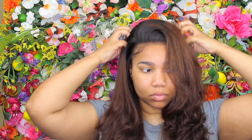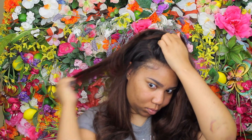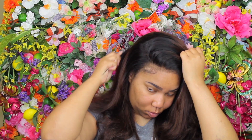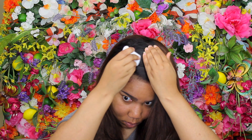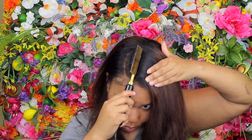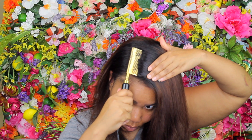All I did was sew the elastic band to the flaps — I didn't use any glue or anything — and as you can see it does lay flat, so you don't have to worry about that. It is voluminous though. I did wash it and I want to make sure I'm showing you how I usually wear my wigs without makeup. I've been wearing this wig for about a week and a half and I really like it.